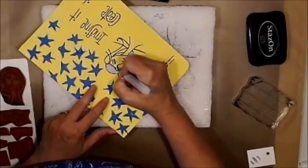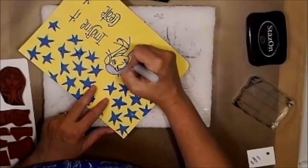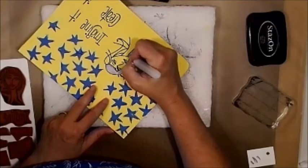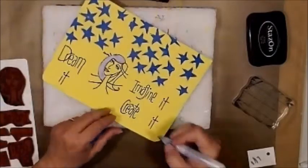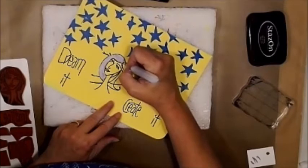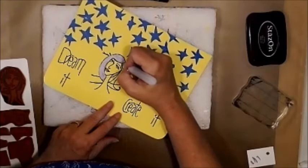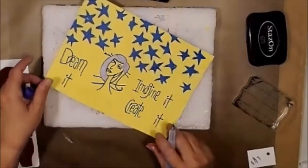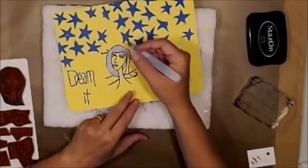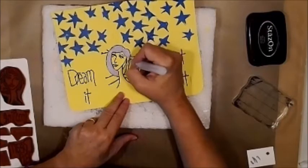My granddaughter is going to be getting an award for straight A's — she's a second grader. Her reward for straight A's is she gets to have her hair colored pink. I think that's awesome. I think grandma may join her. Maybe I don't need to put those lines in there. Maybe this is going to be okay just like this. We shall see.